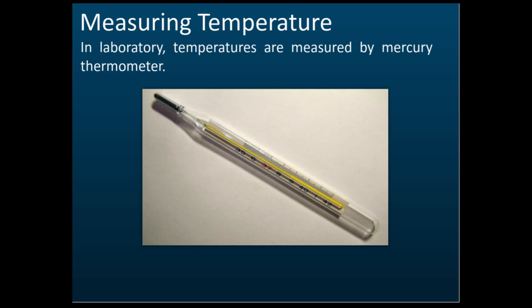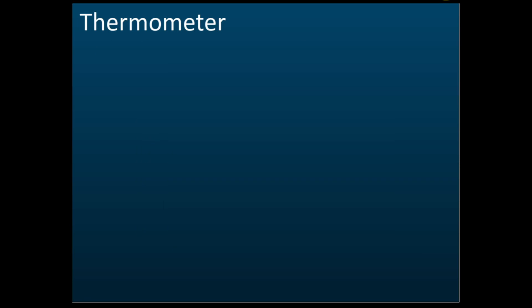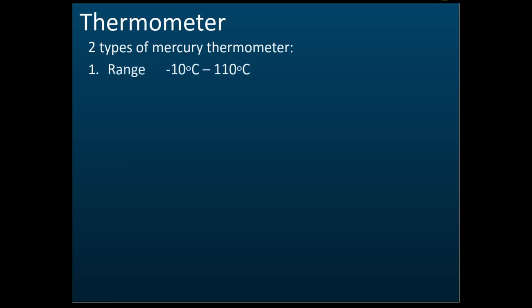Let's proceed to temperature. We use a liquid-in-glass thermometer — a mercury thermometer — to measure temperature. In our laboratories we use two types of thermometer. The first one has a range from negative 10 to 110 degrees. They will usually ask you about the sensitivity. The second one ranges from 0 to 360 degrees Celsius.